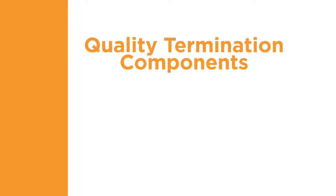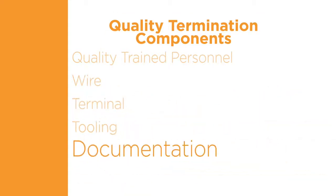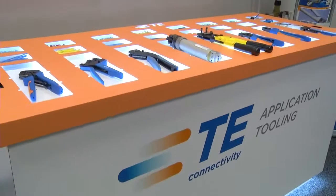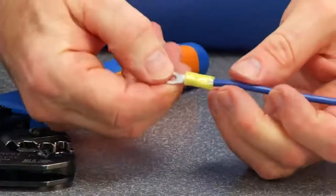Quality terminations are created using a systems approach consisting of training, wire, terminal, tooling, documentation, and inspection. Overlooking any of these important process characteristics degrades the quality of the termination.